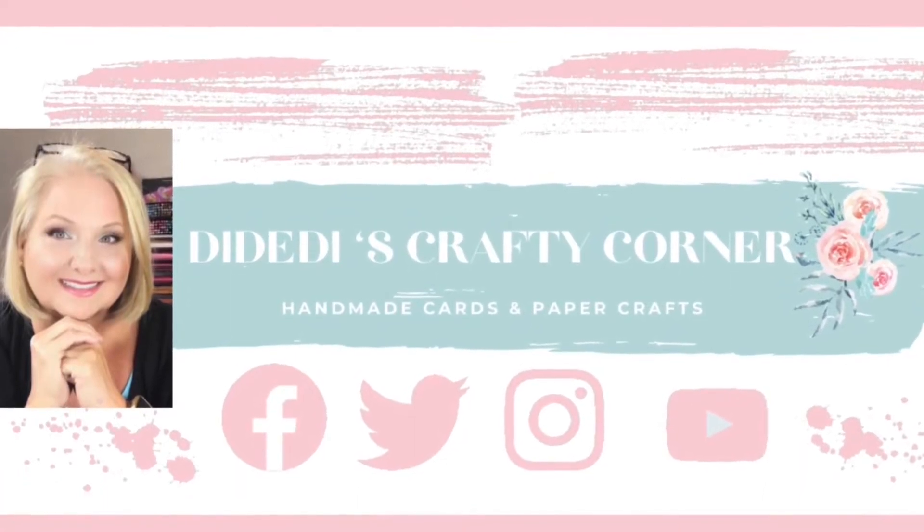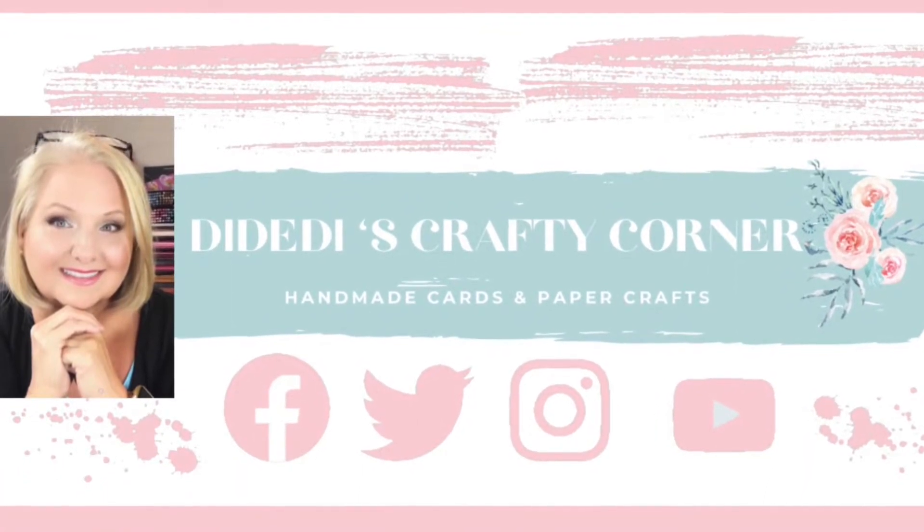Welcome to Diety Dye's Crafty Corner. My name is Diane and I'm so happy you stopped by today.